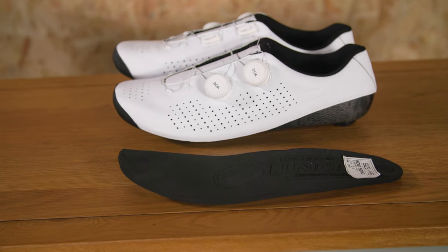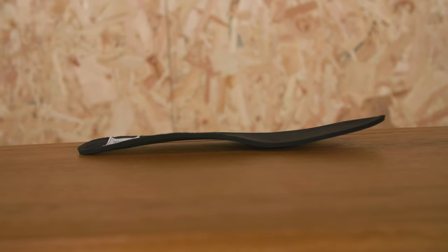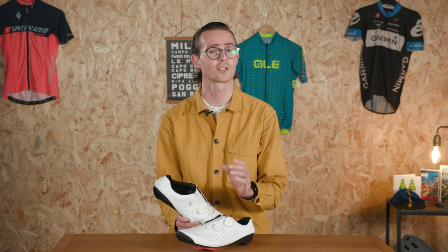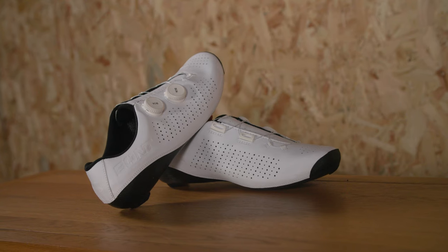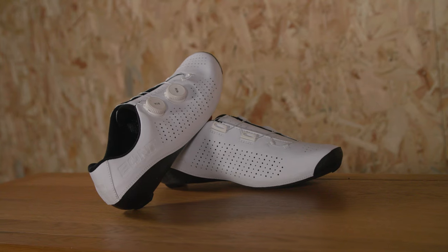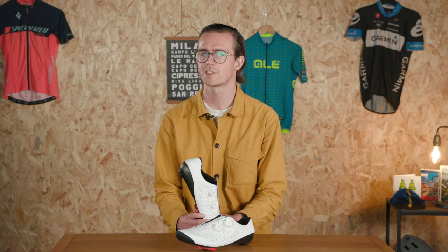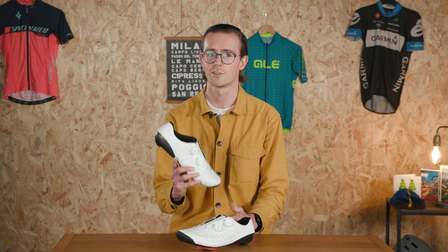If you want more arch support than comes as standard, differing versions of the Vapor inner soles are available separately for £79 or $100. Bont also offers the option to get custom inner soles moulded to your feet, but at £280 or $349, that's not a cheap service either. Obviously fully custom parts are always going to be fairly pricey though, so I'm sure no one is too surprised about that. Would you drop £370 or $450 on a pair of cycling shoes? Let us know in the comments below.